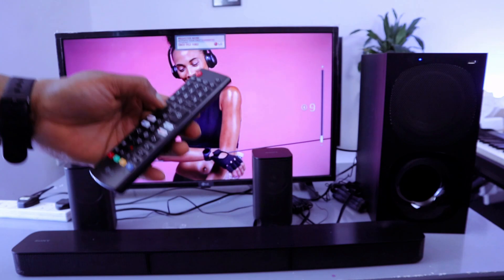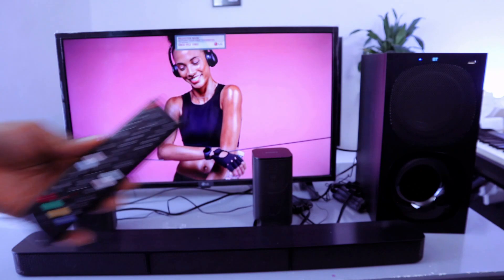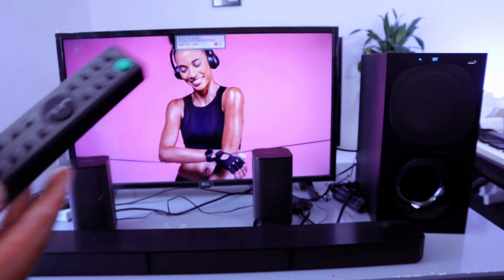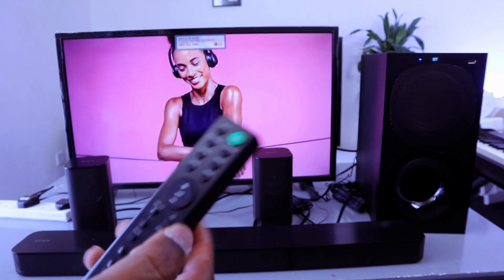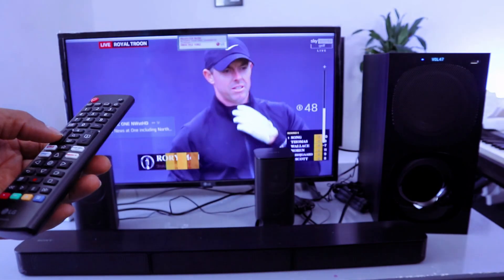When it's in Bluetooth, you can control the volume using either the TV remote or the soundbar remote. If you want to select a specific sound mode, use the soundbar remote to select the mode.